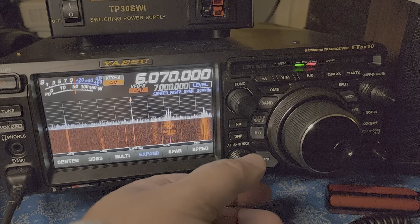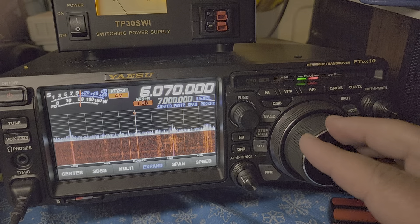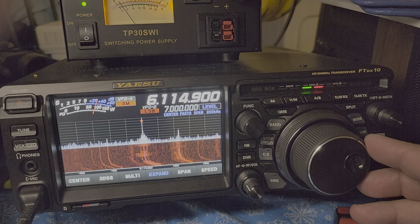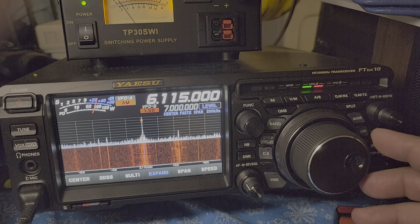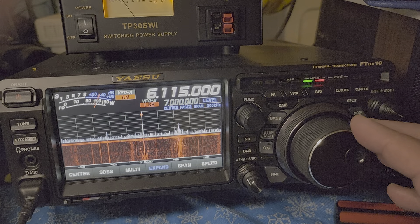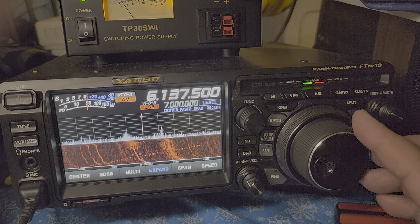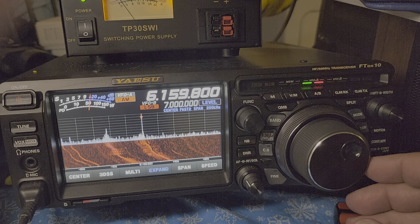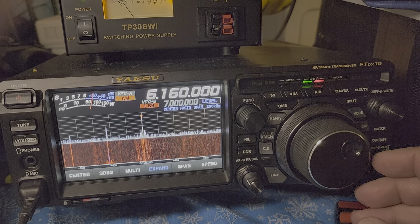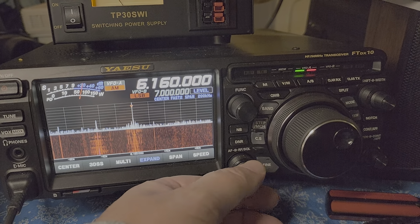Very strong, but this is CFRX Toronto. WWCR in Asheville, Tennessee. And WBCQ, 6160 kilohertz.